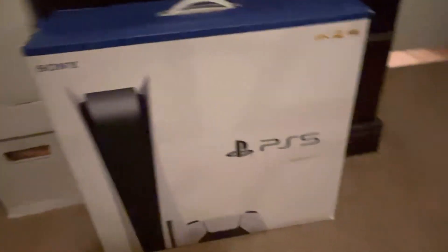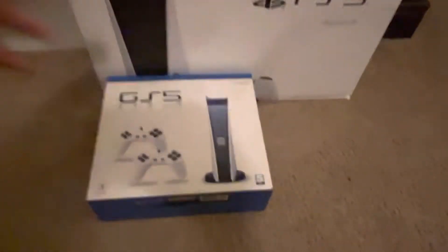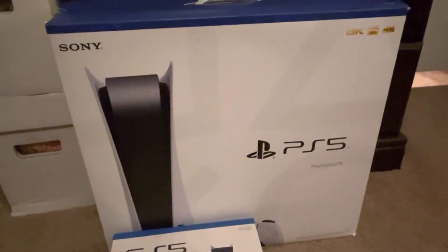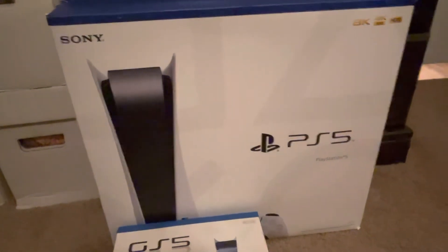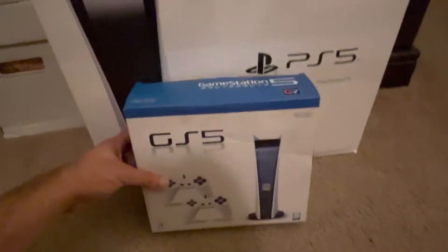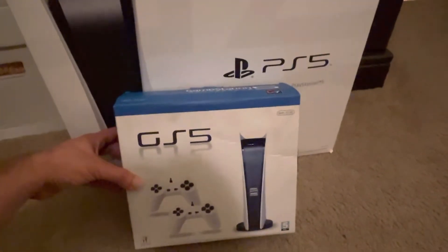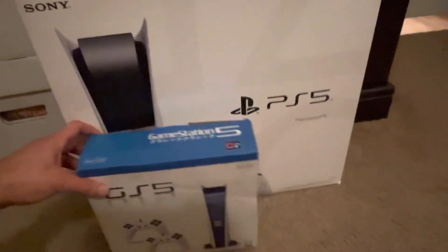I'm gonna show a comparison between the GS5 and the PS5. First, you can tell how small the GS5 box is and how big the PlayStation 5 box is. It's actually pretty comical how small they are — it's a huge size difference.